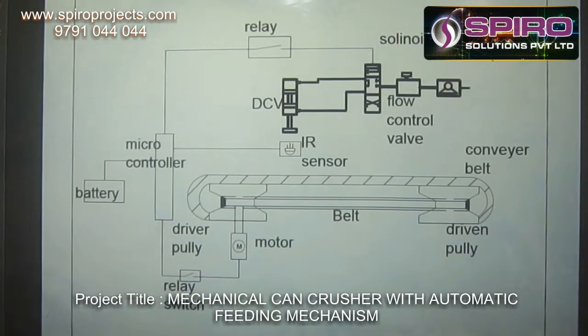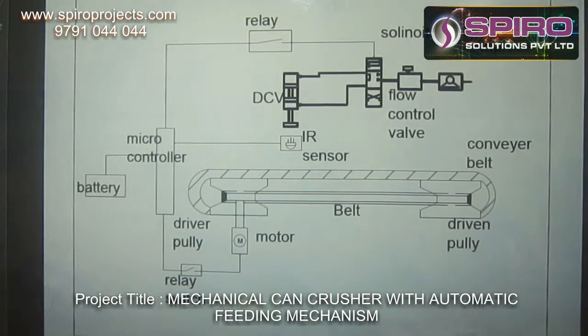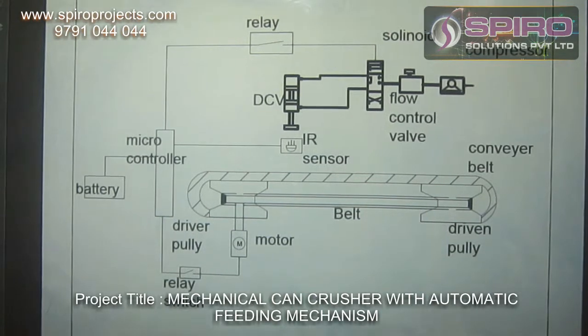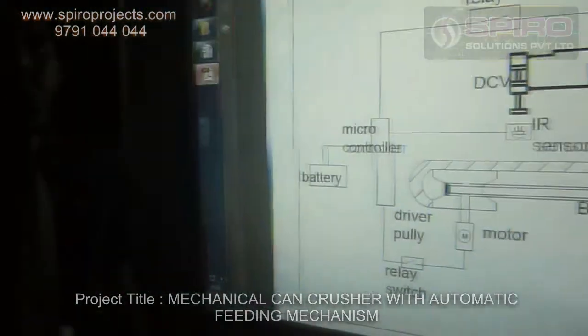The cans are fed by using a conveyor belt. The conveyor belt is run by a motor which is driven by the microcontroller. This is how this project works. Thank you.